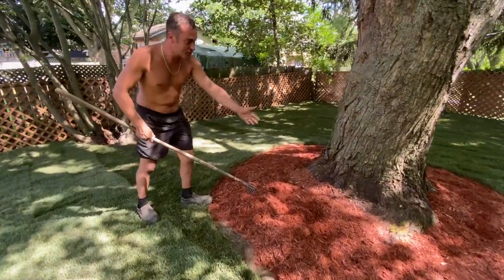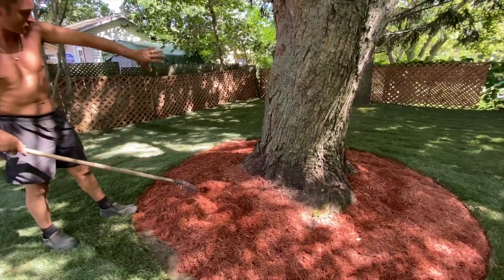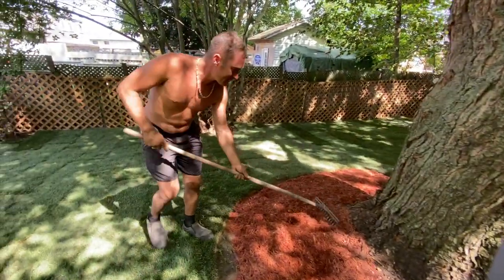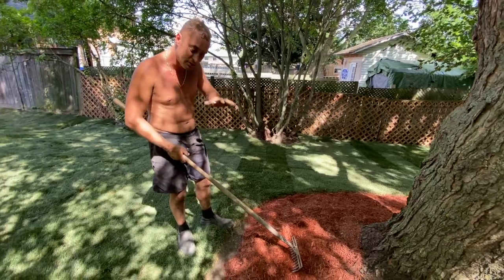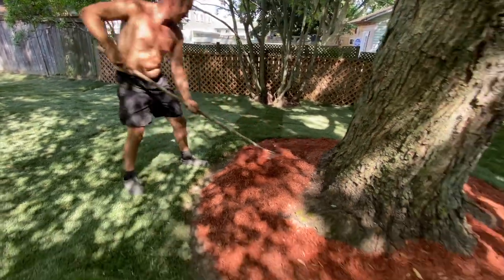Right now I'm just finishing off this tree with some beautiful red mulch. We need a nice circle — a donut, as it's called in Canada. What does this mulch actually do? This mulch prevents the weeds from coming through, it helps keep the weeds down, and it looks beautiful.